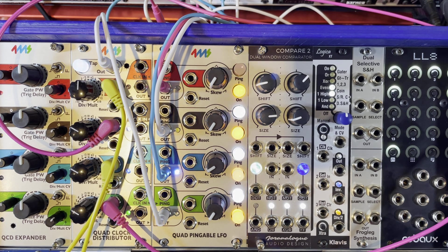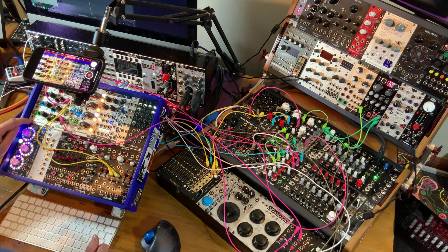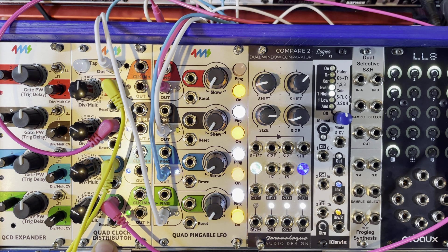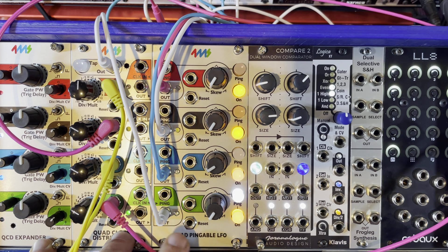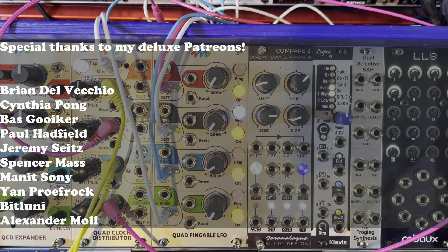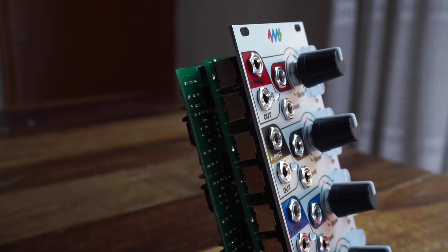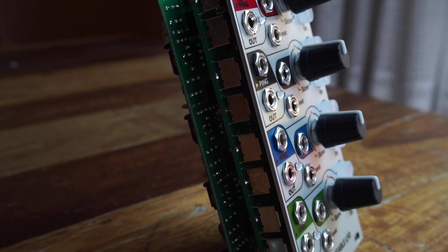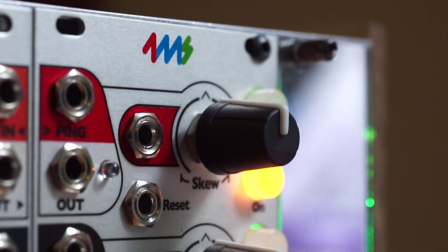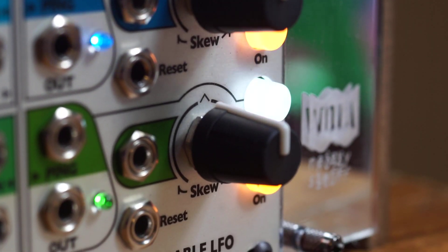So yeah, that's it for today. Stay tuned for the next video, which will be building the QCD expander. And then the third and last video in the series, which will be the demo of the Quad Clock Distributor combined with the QCD expander and the Quad Pingable LFO. I hope you liked the video — see you soon, and stay noisy.